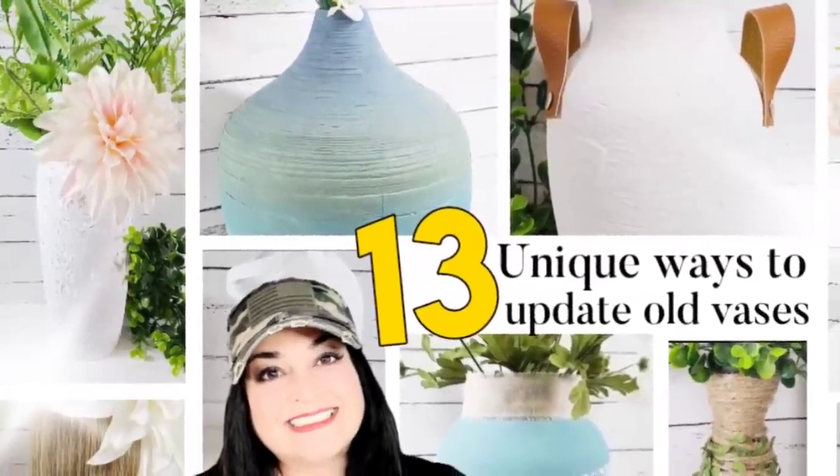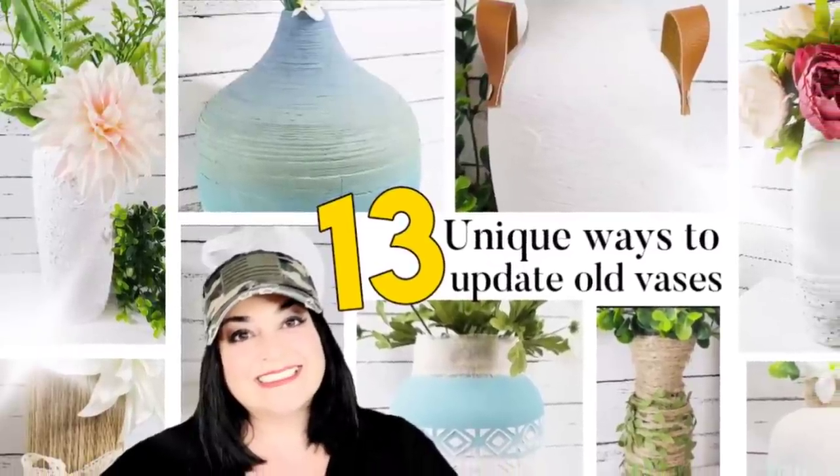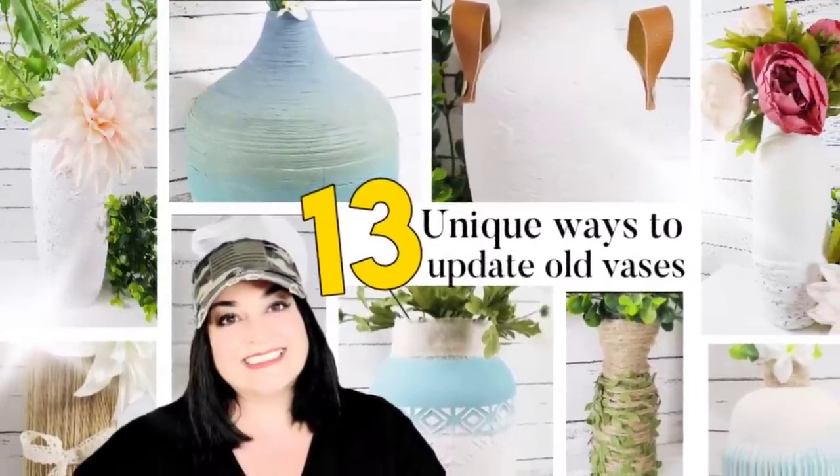Hello my friends, welcome back to DIY Beauty On Purpose. Today I am bringing you 13 unique ways to update old vases. So let's get started.